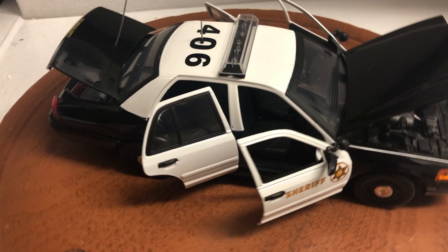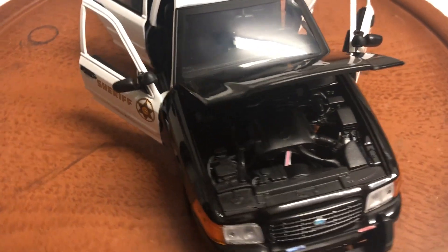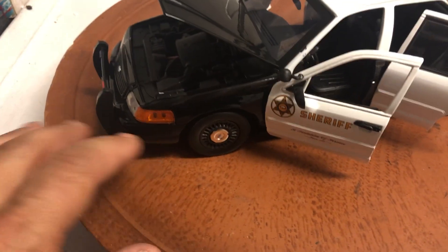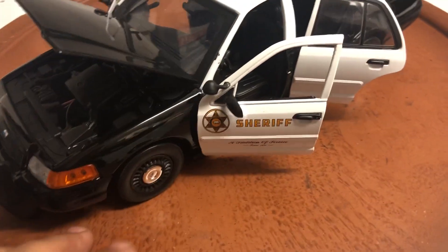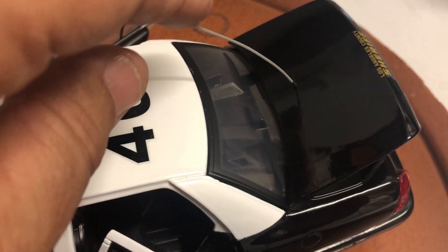Features opening doors, trunk and hood. Under the hood you got a detailed engine. It comes with blacked-out wheels, high-speed pursuit wheels. I've installed a push bar, number 406 on the roof with a radio antenna and a whip antenna on the trunk.